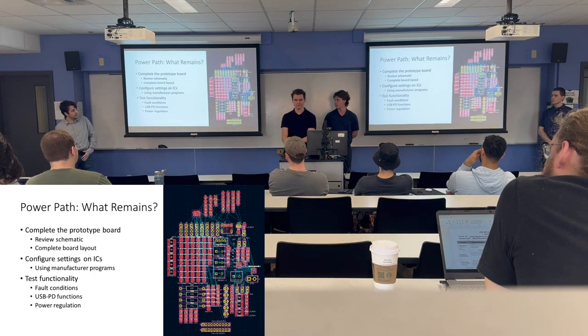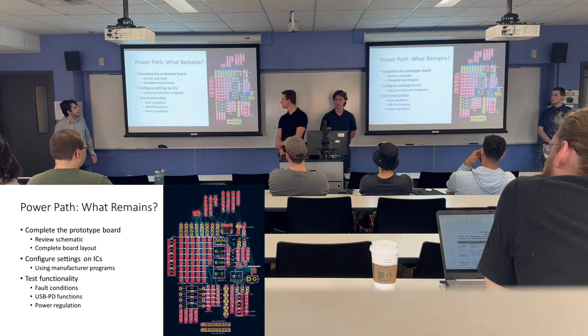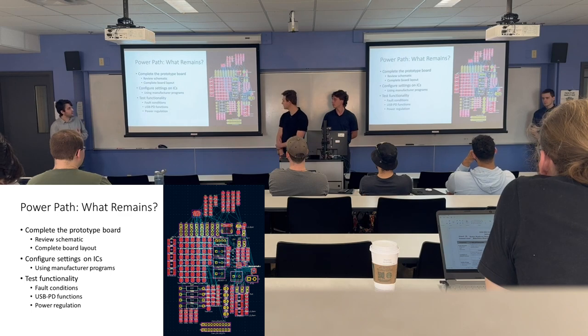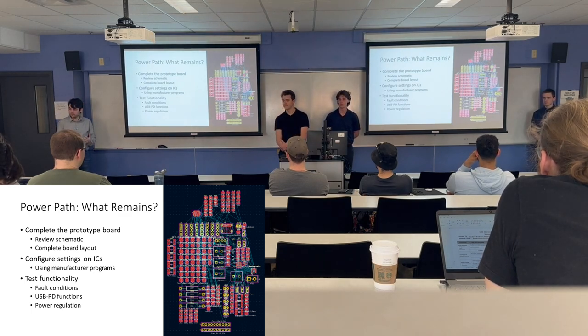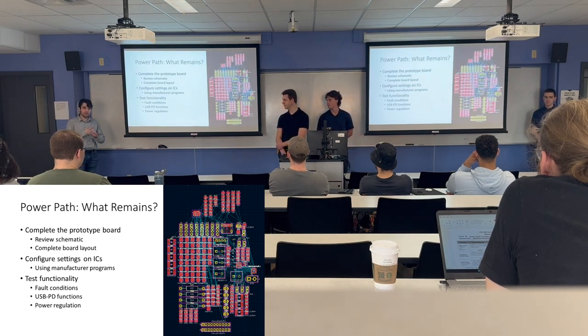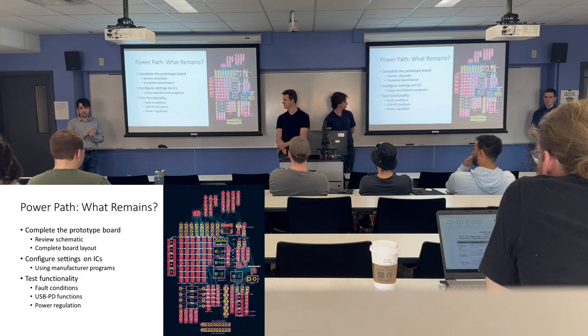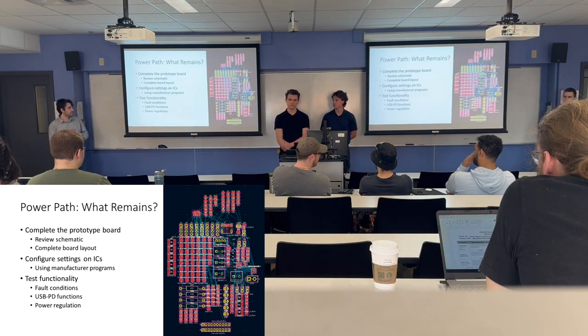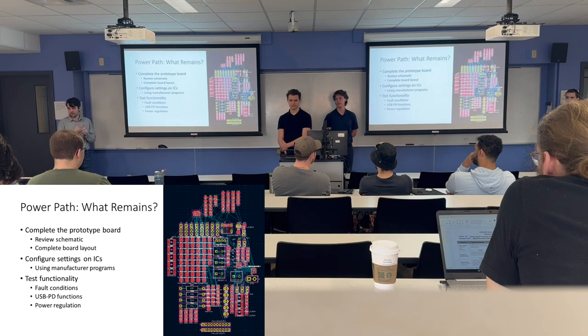What remains for the power system: we need to finish the prototype board — the schematic is done, but we need to review it and complete the PCB layout, which will be a fairly complex process. We also need to configure the settings on the ICs: the PD IC needs initial setup, and the battery protector IC needs to be configured for our specific battery pack. Testing will cover charge conditions, USB-PD function, and power regulation.